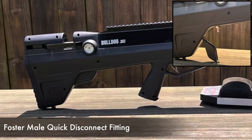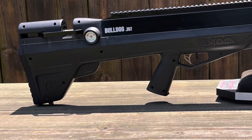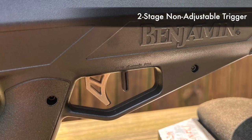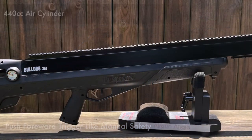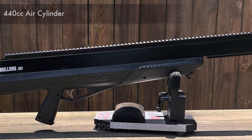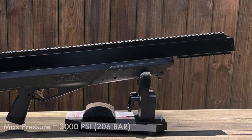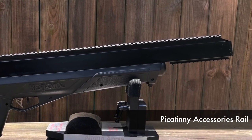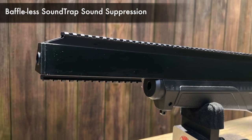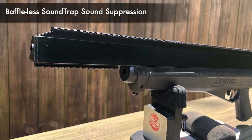In front of the butt stock is a protective compartment that houses the Foster male quick disconnect fitting. Moving forward is the pistol grip, then the trigger guard, which houses the two-stage non-adjustable trigger with the push-forward trigger-like manual safety. Hidden in the bullpup stock is the 440cc air cylinder that fills to a max pressure of 3,000 psi, or 206 bar. Then there's the PIC accessories rail in front of the air cylinder, and the sound trap baffle-less trapezoid-shaped sound suppression on the shrouded, rifled, 28-inch barrel.